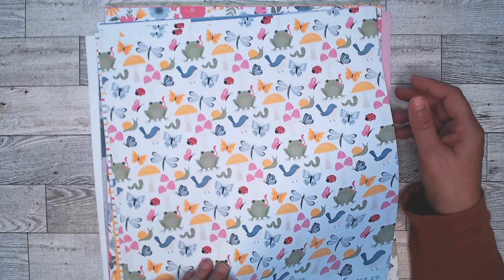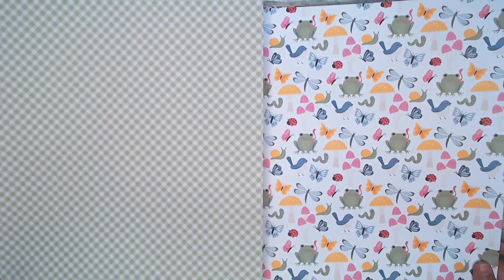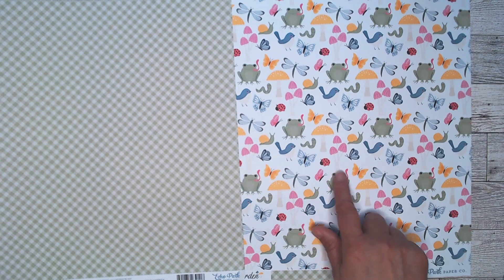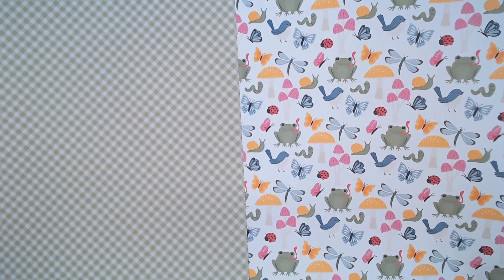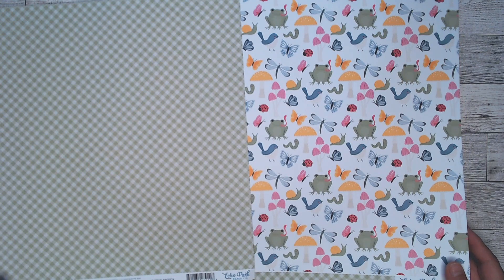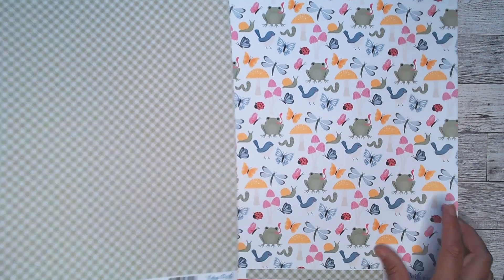This one is called Fairytale Friends. And you can see we've got the frog, the bird, the butterflies, some toadstools, ladybug, and snails and worms, which are just adorable. I guess they'd be sort of the friends that the fairies would chat with. And the back side is this pretty green check.